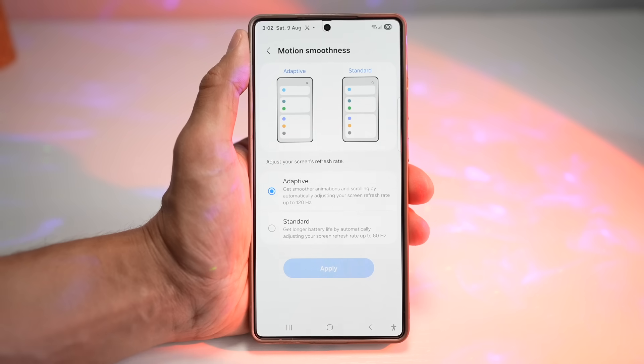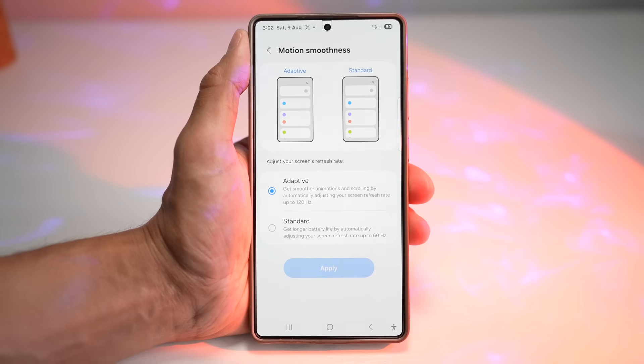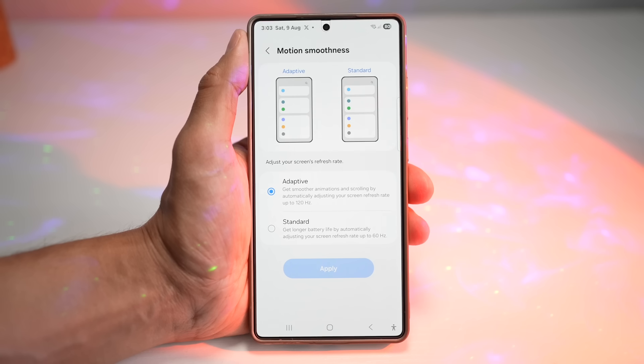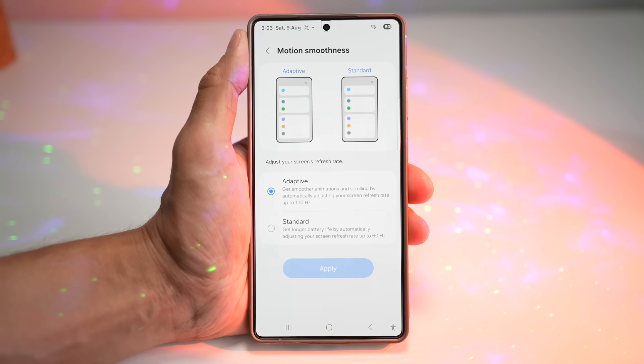You can go ahead and choose what you like. I would recommend choosing Adaptive for 120Hz. However, you can decide if you want performance when you want it and endurance when you need it. Go ahead and choose what you like, then press Apply, and this will apply the Motion Smoothness setting on your Samsung S25 Ultra.